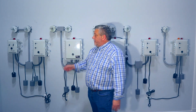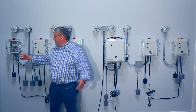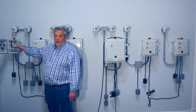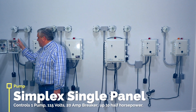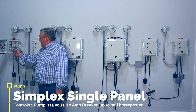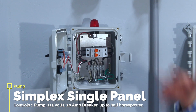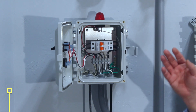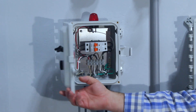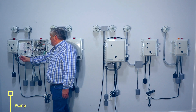We're going to start with the simplex panels. A simplex panel is basically for one pump — that's what simplex means. This is a very basic simplex panel; all it does is control one pump at 115 volts with a 20-amp breaker that'll go up to half horsepower. It's used most of the time for shops and similar applications where you need a little lift station to pump over to the main septic system.